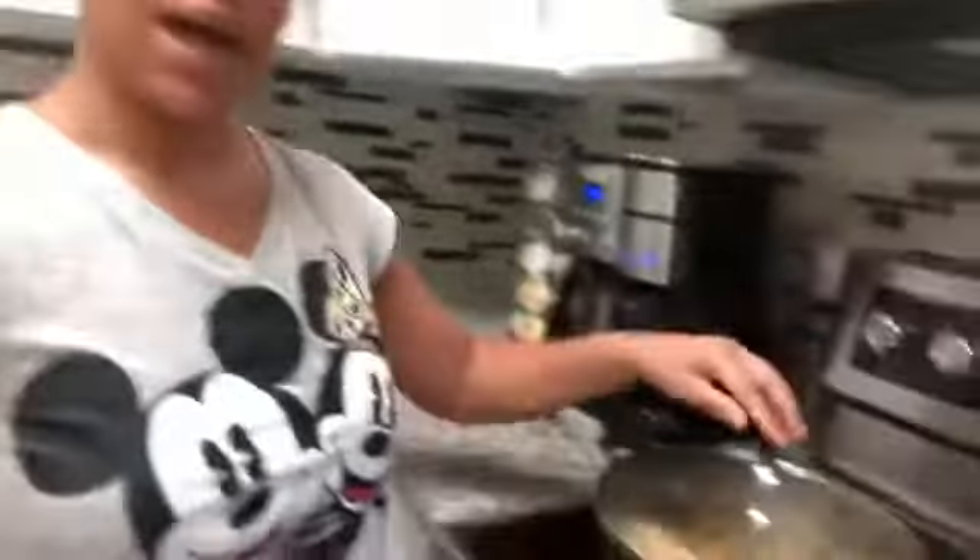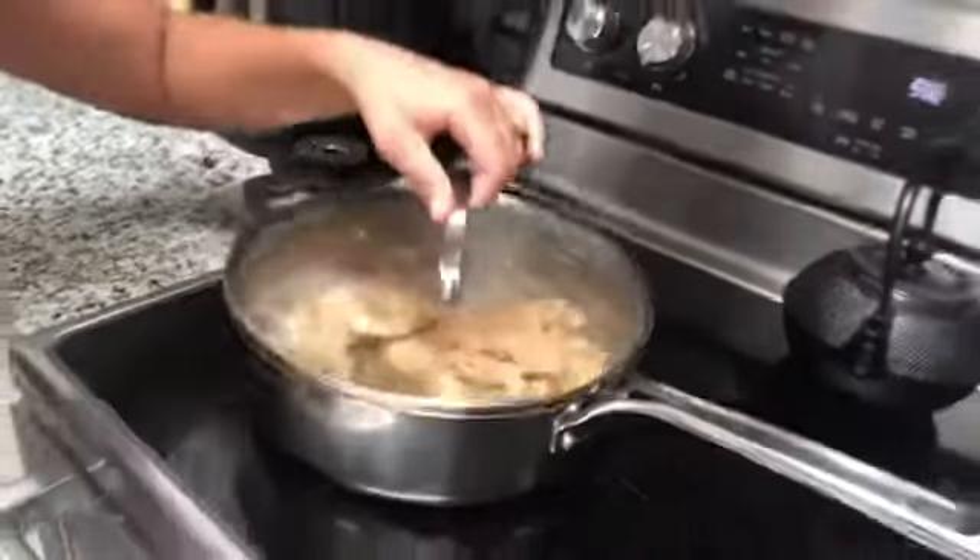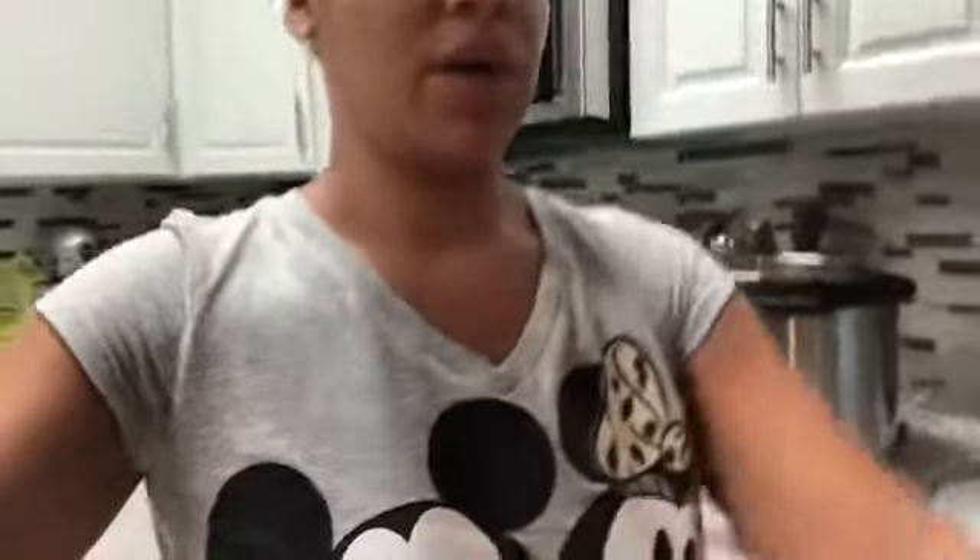All right you guys, white rice is all done — nice and perfect, super fast — and my chicken is also cooked. So now we are going to put everything in the bowls. I have four little bowls here and I also have my little mango salad, so I'm going to prep this up and show you guys, and then we'll taste it to see how it comes out.